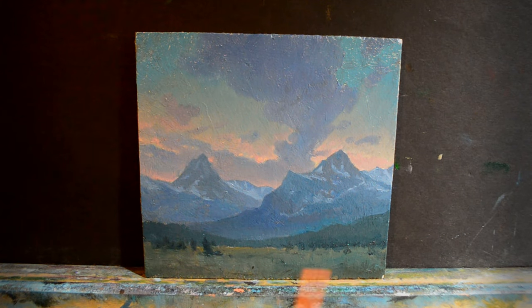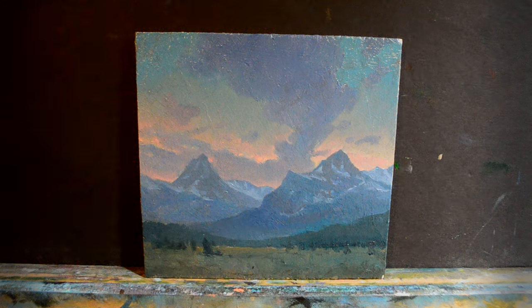Lightening up the value right there with just a few brush strokes already adds the effect of mist, which I really like.